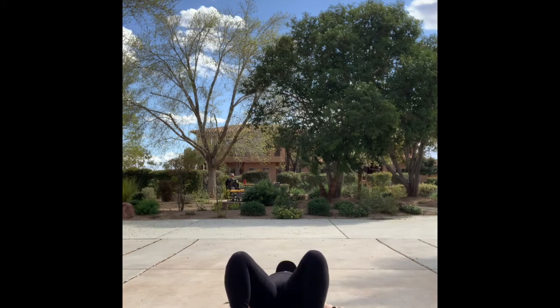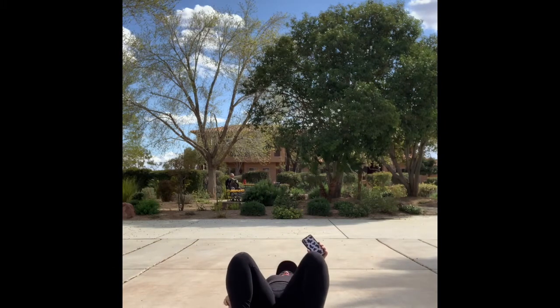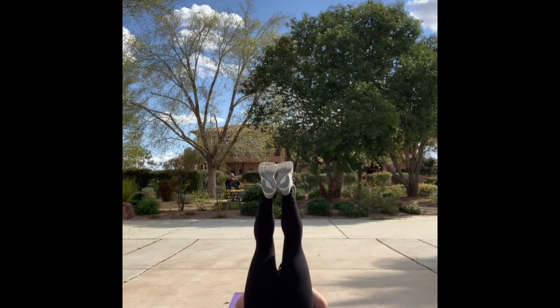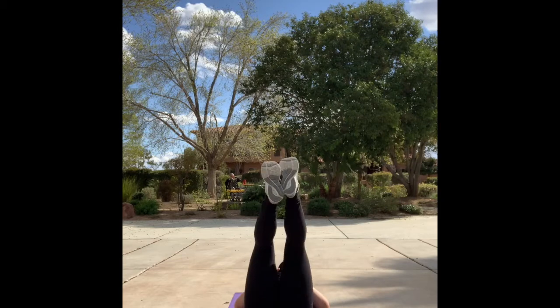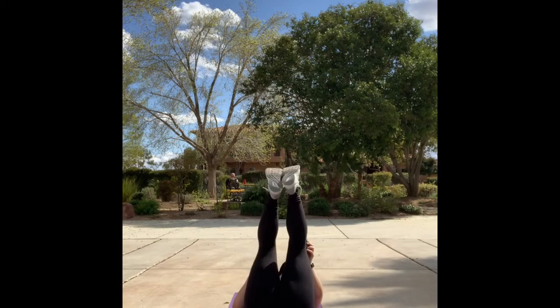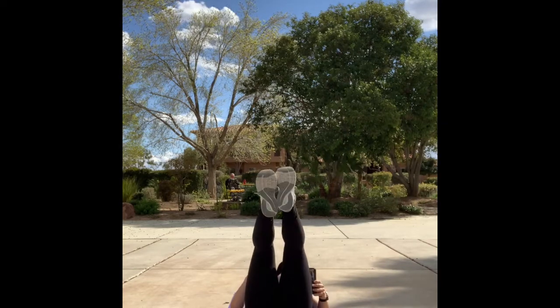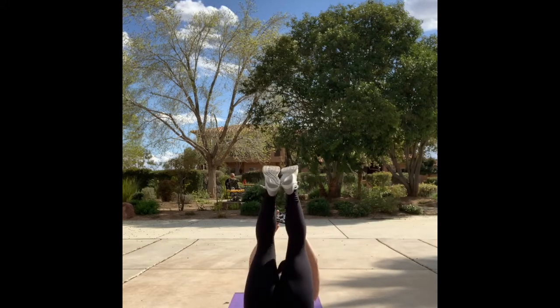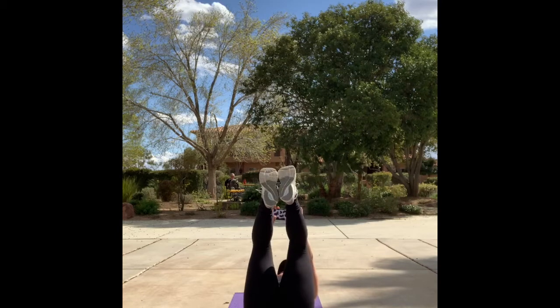Just one more round, team. Last round — leg raises in three, two, one. Last 10, don't quit. Toe touches in three, two, one. Last time — glute bridge, let's go.